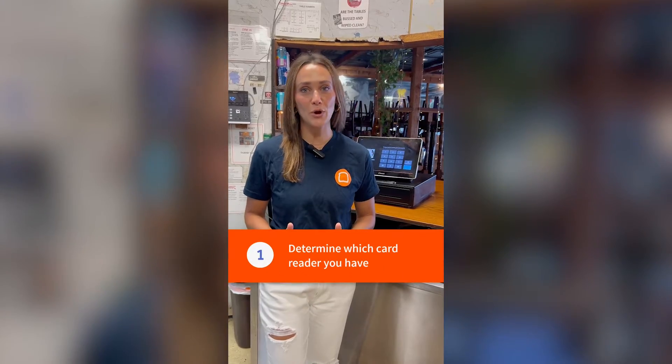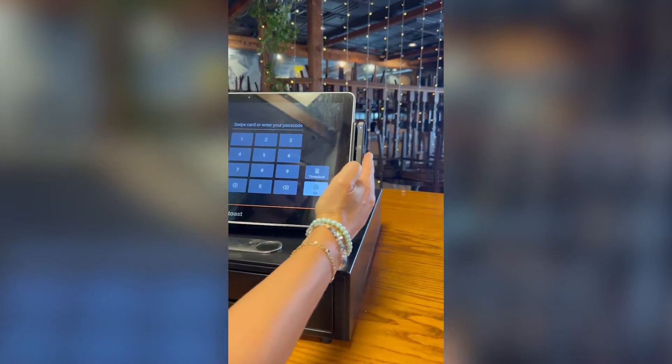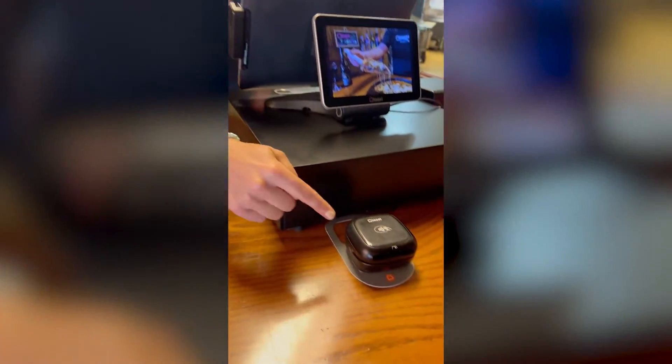It's important to know how your card reader is connected. It's either connected directly to your terminal, which is a Toast tap direct attach, or it's connected using a USB cord, which is a Toast tap on the counter.